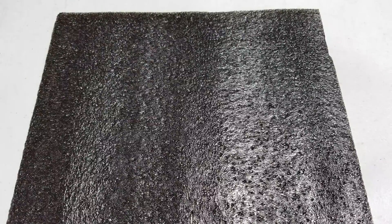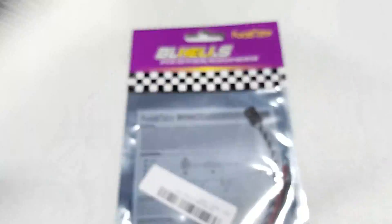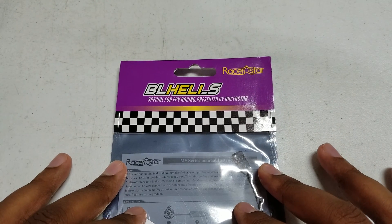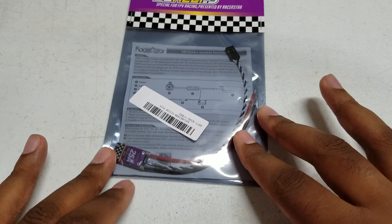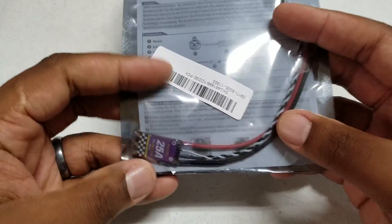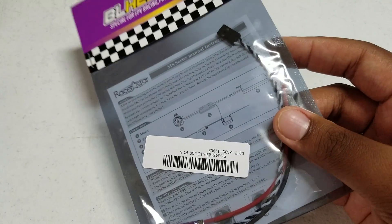What we have here today are some new Racer Star BL Heli S ESCs. This is the Racer Star MS series, which is the brand new series ESC. What I have here is the 25 amp version, and this was provided to me by Banggood.com for my testing and review.